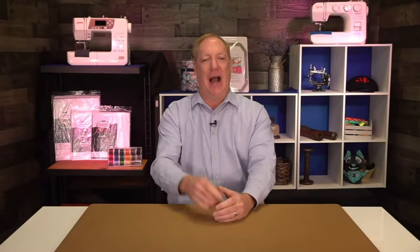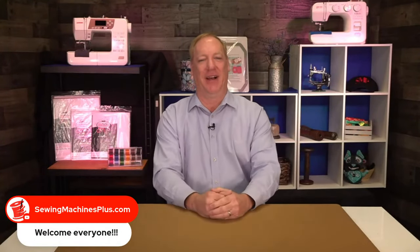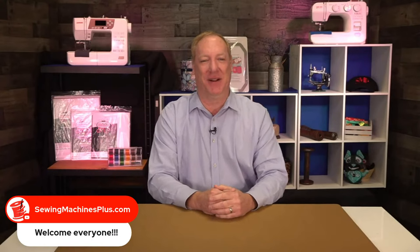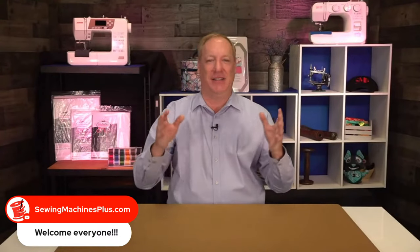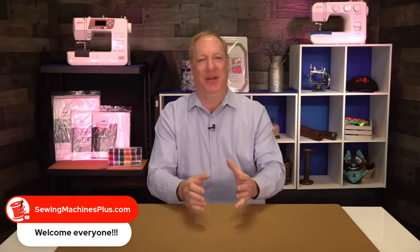Good morning, everybody. Blaine Austin here at Sewing Machines Plus, and welcome to our show today. Sorry about last week — we didn't have a show. Kyle got COVID and then gave it to me, so we were wiped out. But we're both here today and doing good. Still got a little congestion, so if I lose my voice, I'm still a little hoarse, but we're gonna get through it.